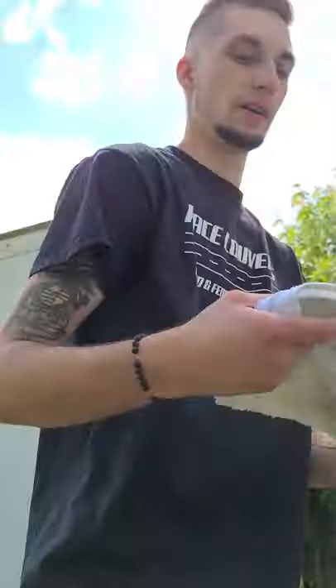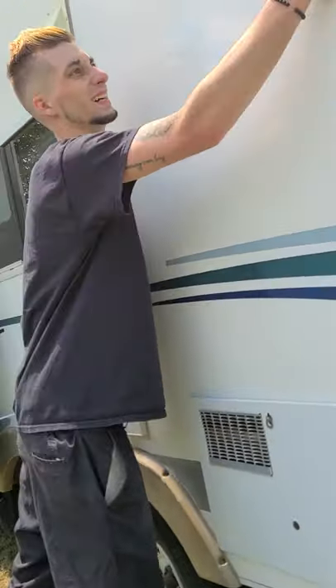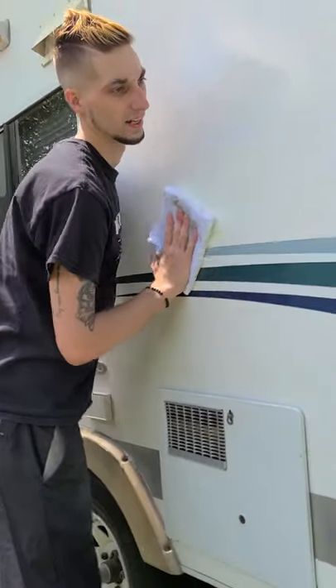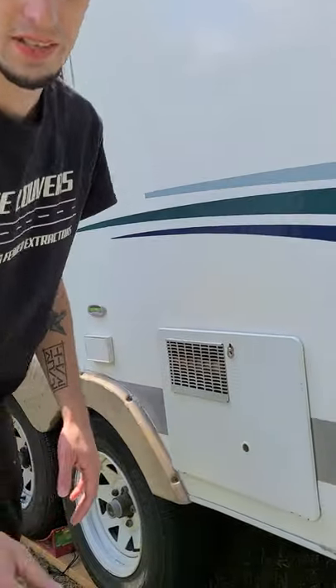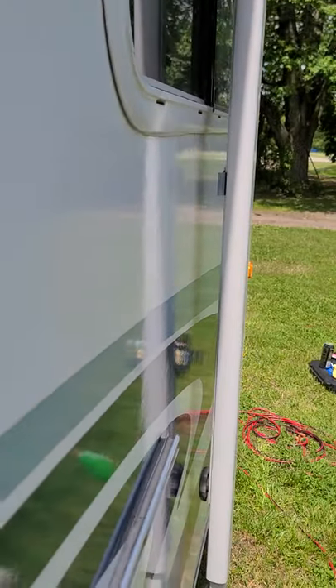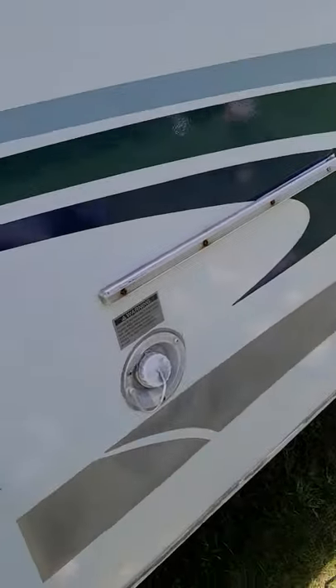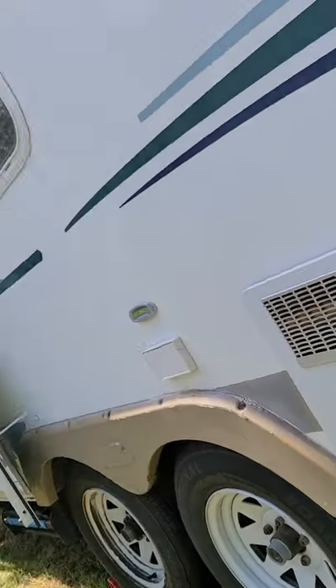Apply just medium pressure and let the buffer do most of the work. Go ahead and grab a clean towel and wipe off the excess. You can see the difference in shine right here — there's where it's not done, and there's where it's done. Look at that shine — absolutely beautiful. You can see a mirror image.